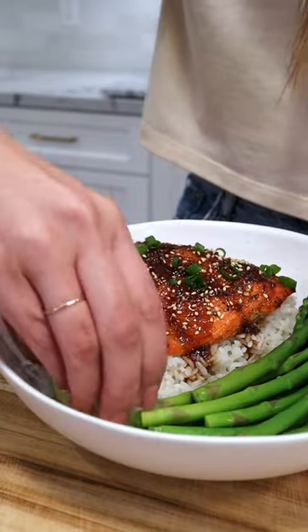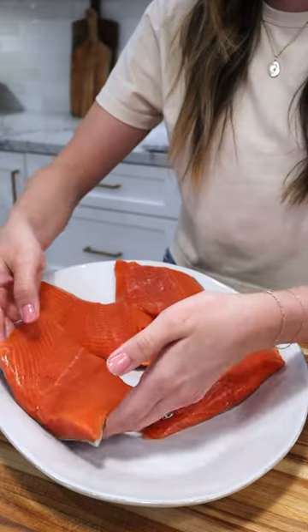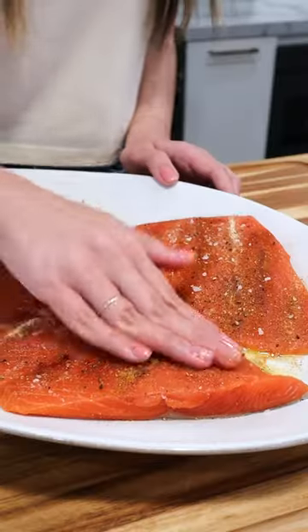This is my hot honey glazed salmon and it just may be one of the most flavorful fish you'll ever make. I'm using Alaska sockeye salmon because all seafood from Alaska is wild and sustainable. Not to mention it's packed with protein and vitamin D.